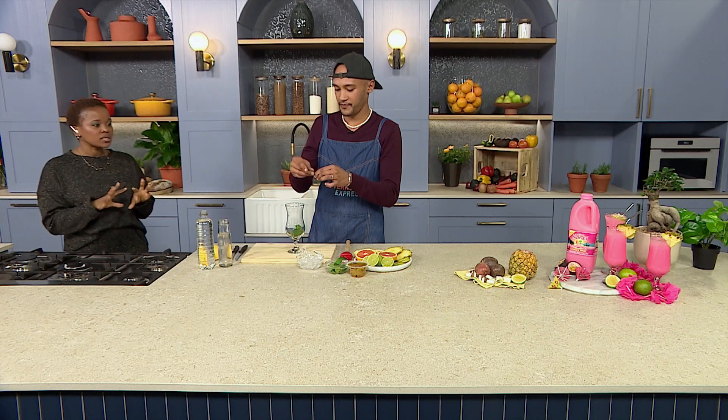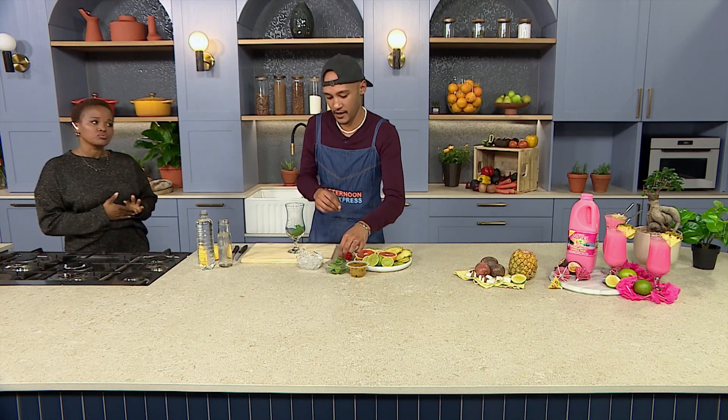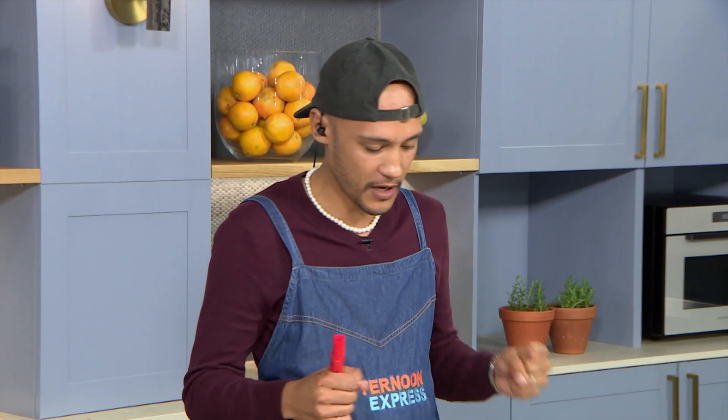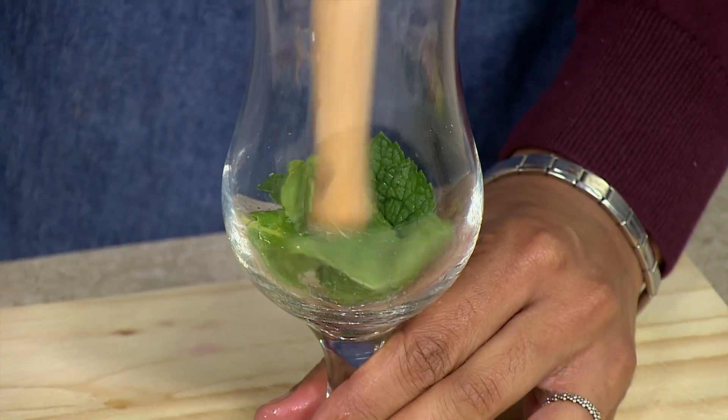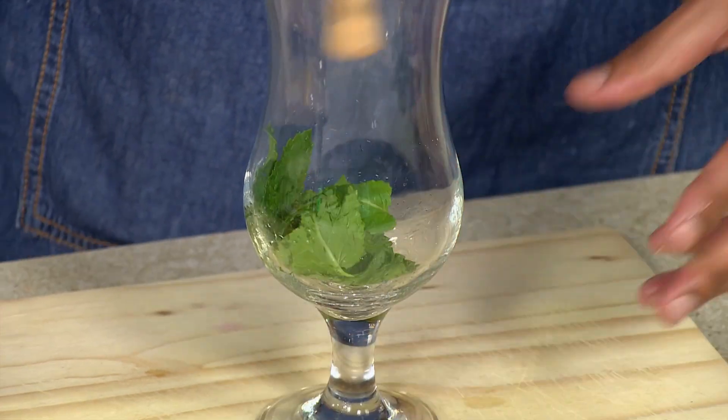I know everyone's about the warm drinks, but I actually do enjoy myself a nice cold drink every now and then. I definitely agree with you — there's nothing like something refreshing after a heavy meal. So what I've done is I've started with my mint in the glass, and I don't have a muddler, so I've just used the back of a utensil.